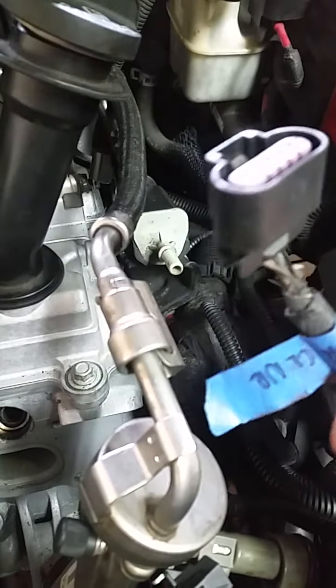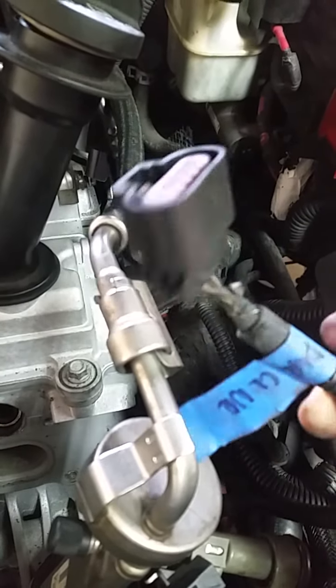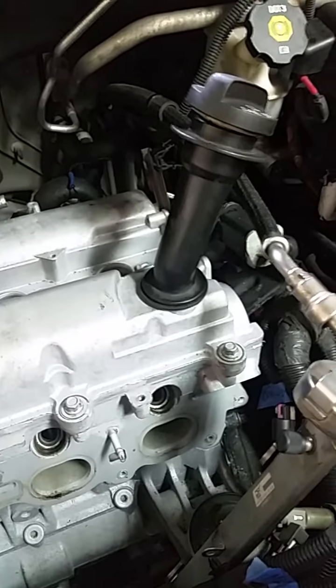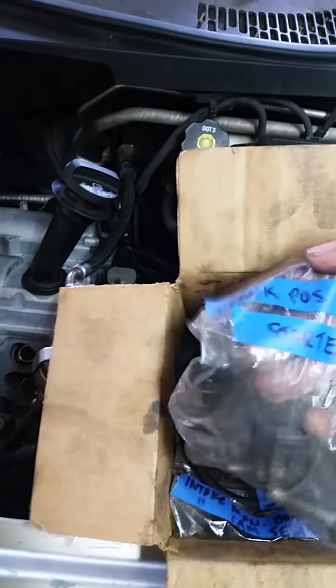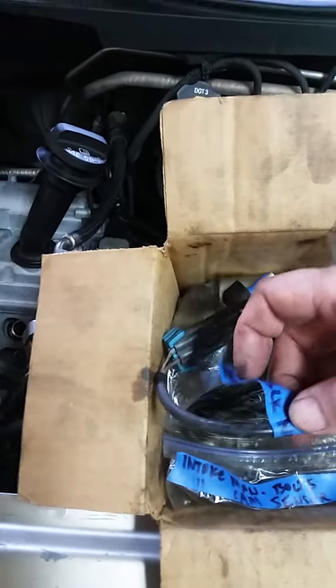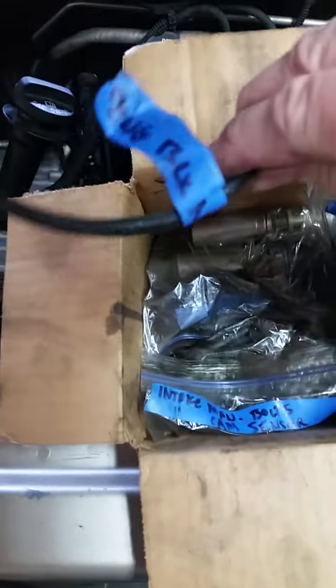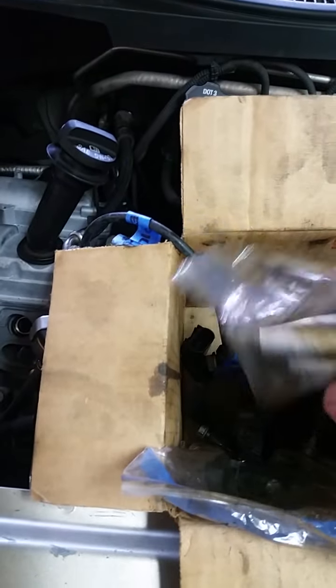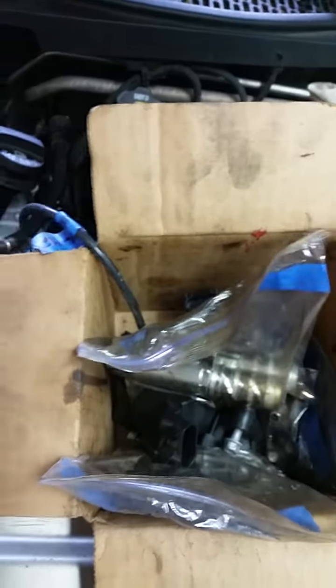All the cables are labeled with tape — written right on there, like this one goes to the mass air flow sensor on the air cleaner. I also have a small box of bolts with labeled bags inside — for example, one bag is labeled 'crank position sensor and starter.' It's very handy when you're putting things back together. It's easy to take stuff apart but a lot harder to put it back together correctly, so save yourself some time and label everything.